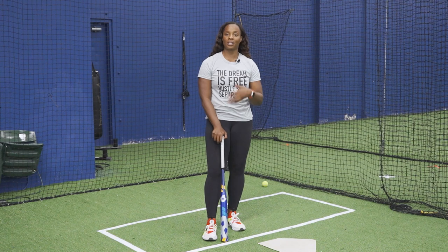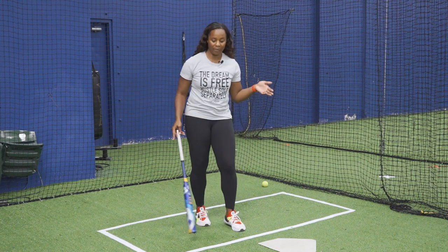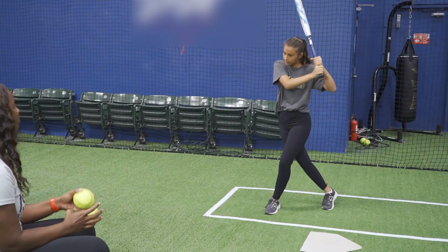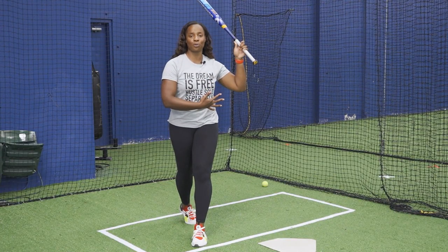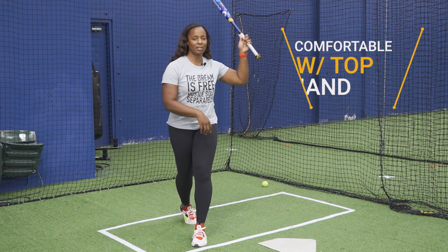For top hand drills, here are some of my favorite drills. I love to get my athletes in that crossover position, isolating and only focusing on that top hand, and over-drilling that top hand so that you can get a little bit comfortable. Especially when you are right-hand dominant, we've got to get so comfortable with that top hand.